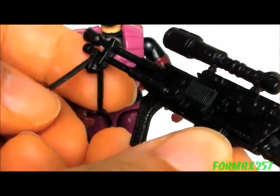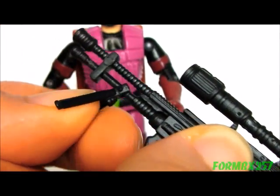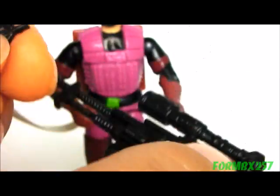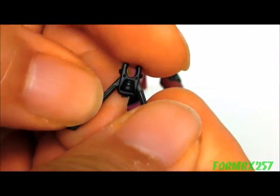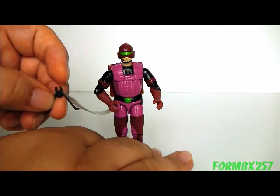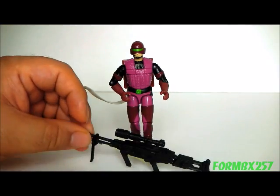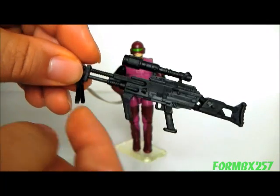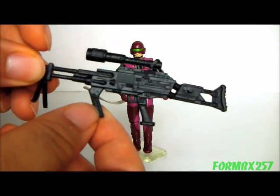It does come with a removable bipod. You can take it off the front part and actually put it on the back part of the barrel, but that's really the only place it'll fit. It's a large, sturdy-looking bipod, but there is one unfortunate thing about it — it's kind of useless. The foregrip is longer than the length of the bipod, so it actually gets in the way of trying to stand the gun up.